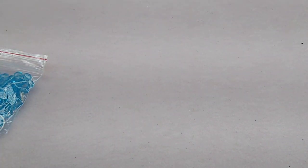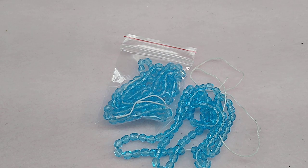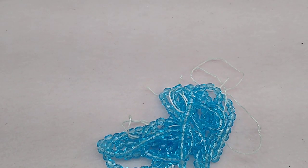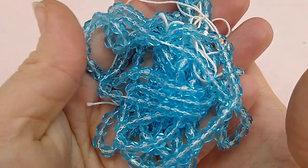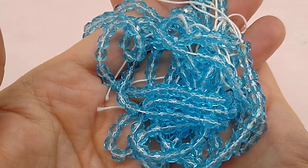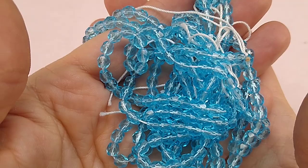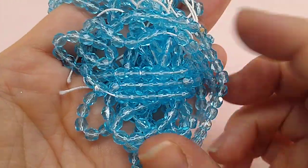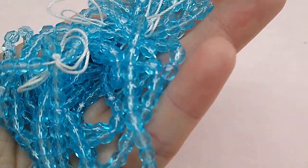Then 100 pieces of 5mm Czech glass faceted fire polish round beads in aqua — I ordered three strands. So 300 of these 5mm aqua fire polish beads for $3.87 and then got 40% off that. Great deal and these are beautiful.